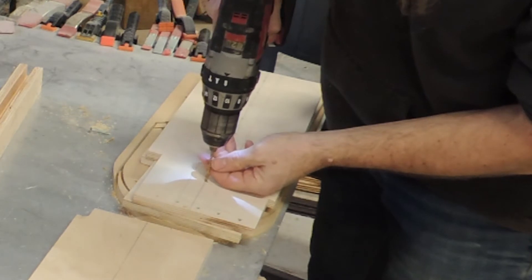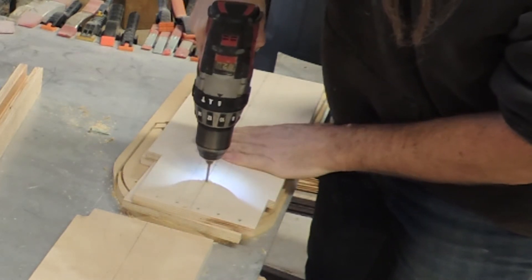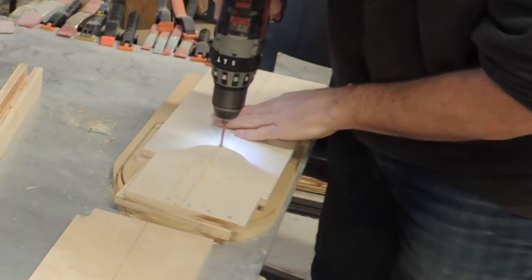I began with a simple idea and no drawings. After cutting out all the pieces that I needed, I pre-drilled most of my screw holes.